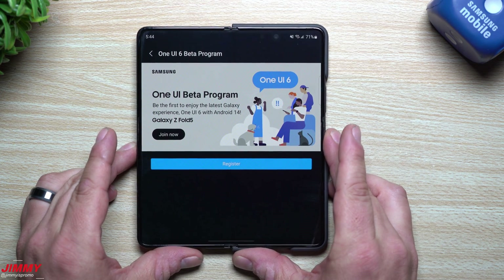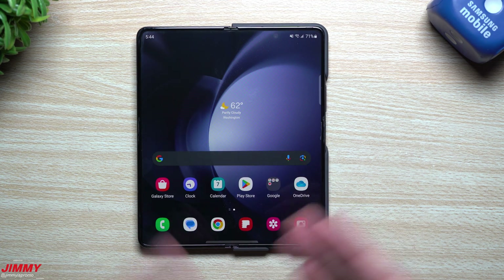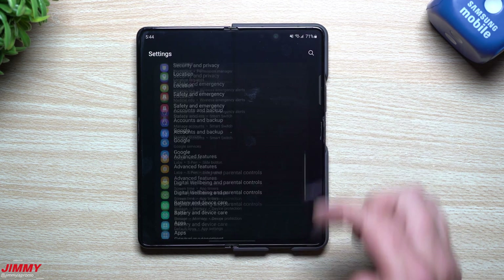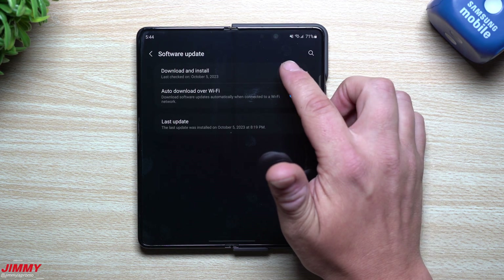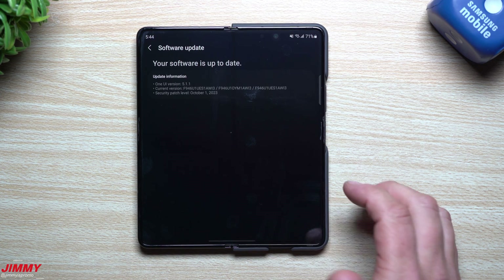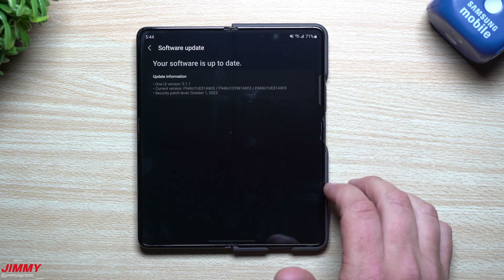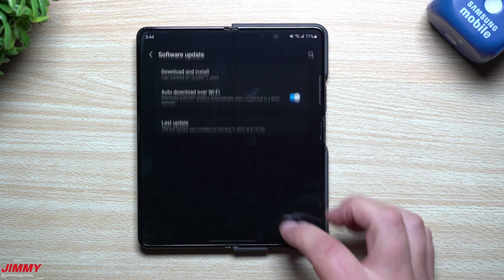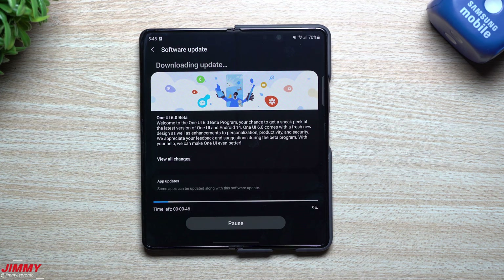Now that you've enrolled, let's check if the update was pushed. It's an over-the-air update so you have to manually go into Settings, then Software Update, then Download and Install. It may appear right away — it says it can take up to 10 minutes. It's 5:44 right now. I just checked again and it's 5:45 — it only took one minute to come through.